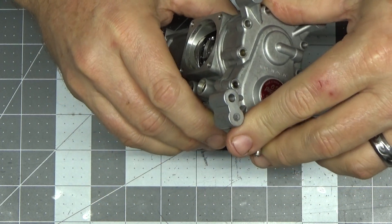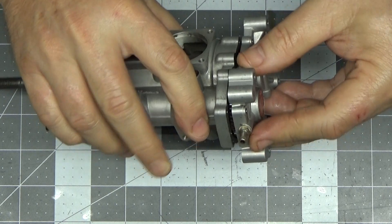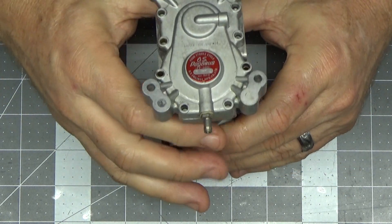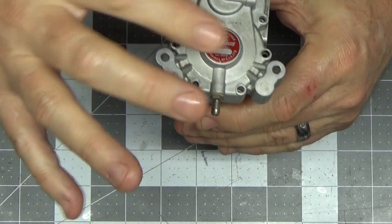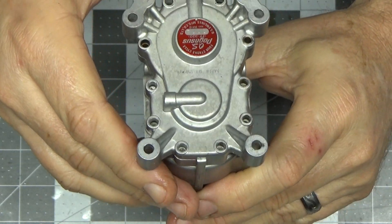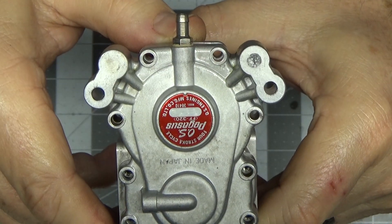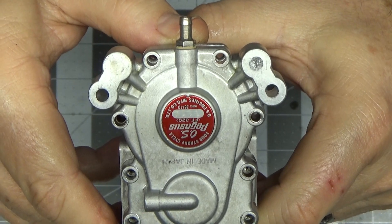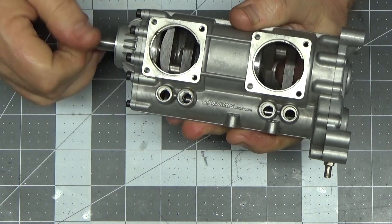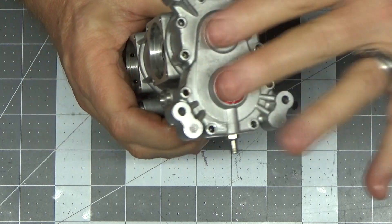Now it's just a matter of putting the rear cover on, putting the screws in, and then I can really begin to reassemble the rest of this engine. I think it's noteworthy to mention that this engine is serial number 1114 — hopefully that'll show up on camera. That's pretty cool. So it's installed and ready to continue the reassembly.